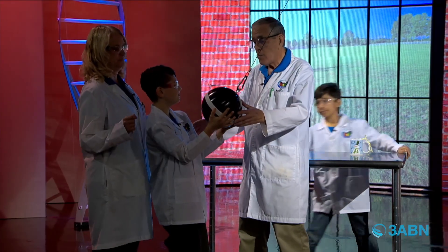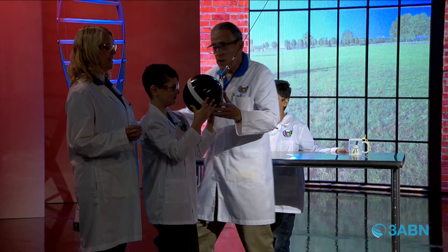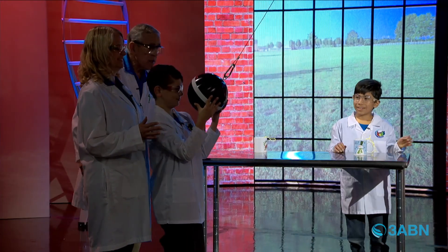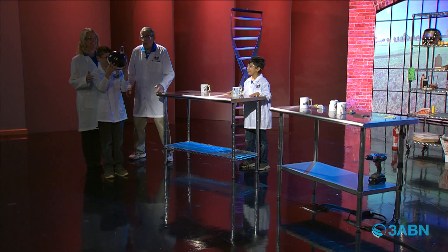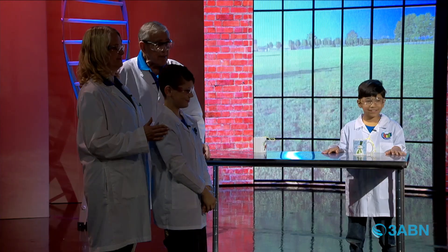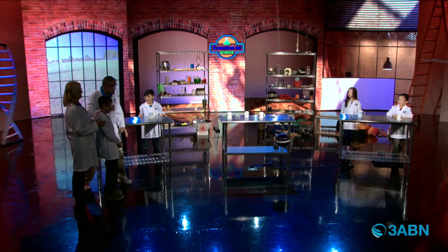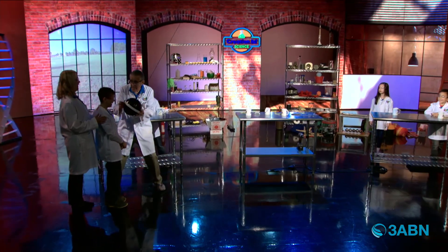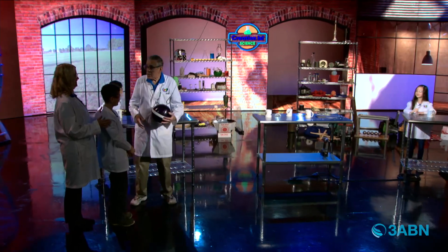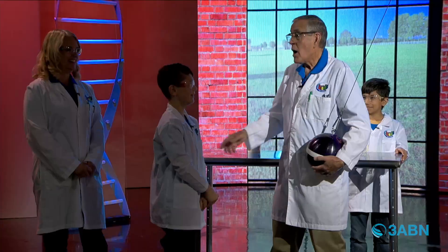Are you ready? Put it right next to your nose. We're going to give Benjamin a countdown. Three, two, one — let it go! Whoa, it's swinging! It came right back up to there. Isn't that amazing? Aren't you glad that conservation of energy works?